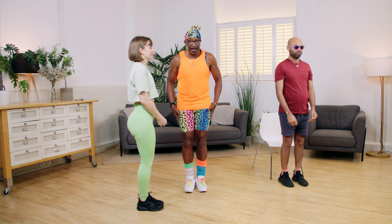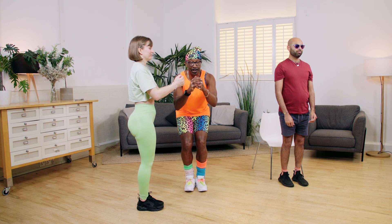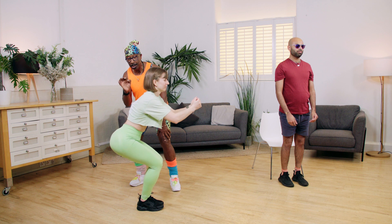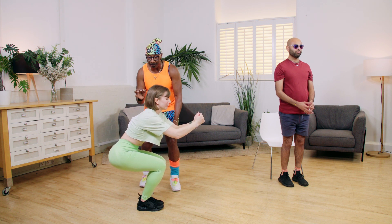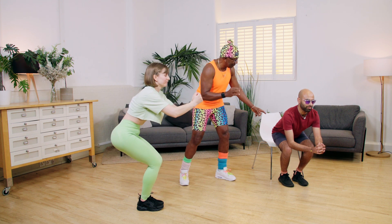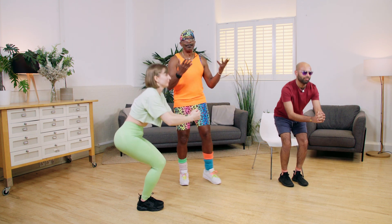And the final exercise — same squat, keep the legs together. This time you lower the body down, hold it in that position. Make sure all the weight is going backwards like you're sitting in the chair, and then hold it. A little pulse action, coming up and down, small movement, up and down. Wonderful. How are you doing, Yaya? And that's it — that's your squat done. Do as many as you can.